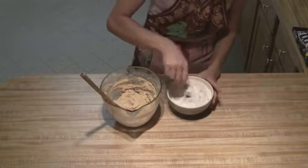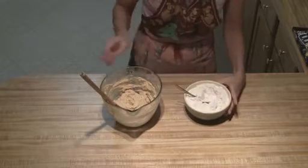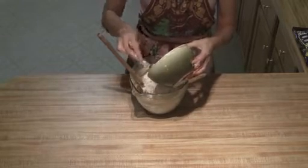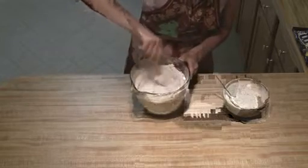Then what you're going to do is take your flour and mix it into your butter mixture. I usually do it in two little batches just to make it a little bit easier.